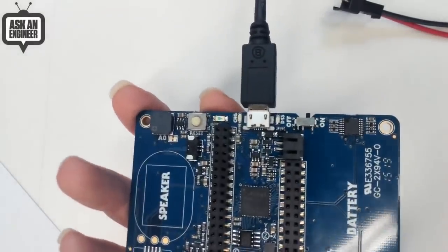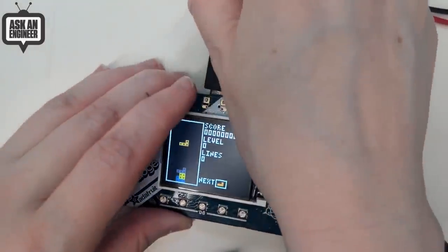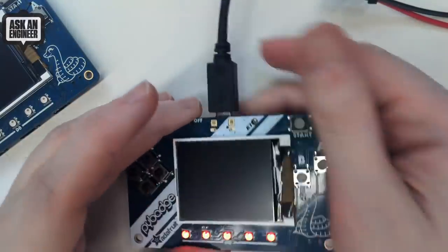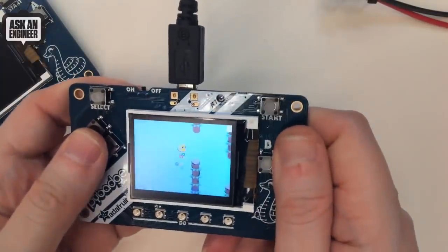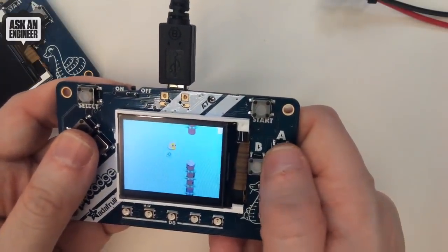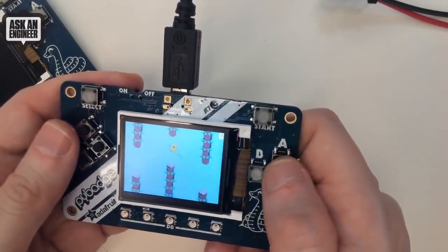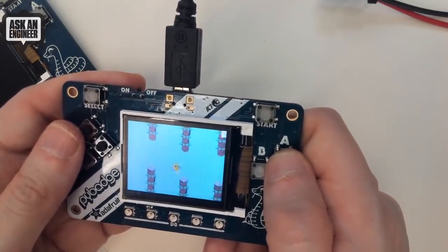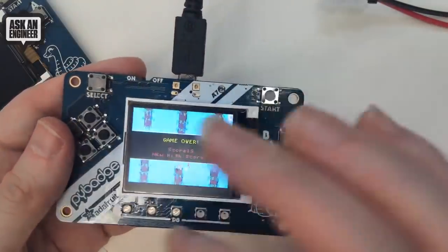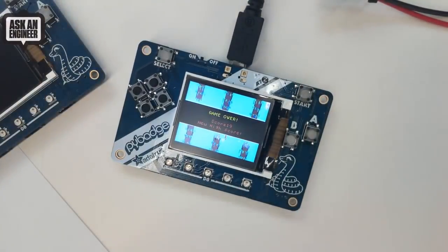And in Arduino we have Arcada. It also runs MakeCode Arcade — they have a MakeCode Arcade game, maybe I'll show that real fast. MakeCode Arcade is a drag-and-drop gaming platform. So this is Floppy Duck, which is as hard as Flappy Bird. I can only get like two points. But this game is made completely with drag-and-drop programming. It's neat because you can play it on your web browser as an emulator to simulate the game, and then download it as a UF2 file onto the PyBadge to play it. Check that out — sign up and you'll be notified when we have stock.